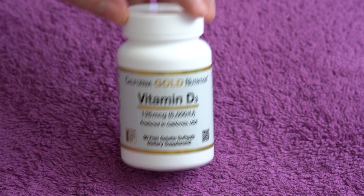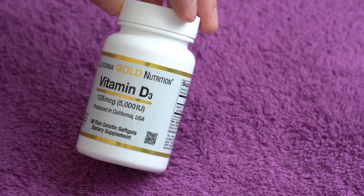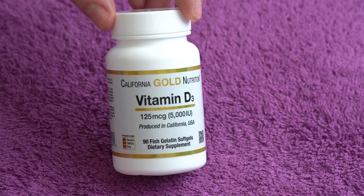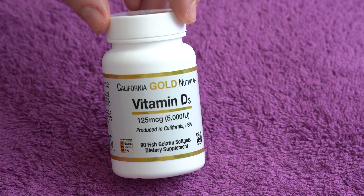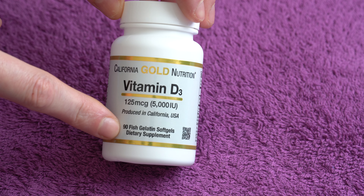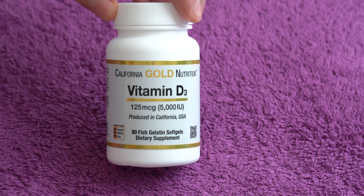In today's video I have this Vitamin D3 supplement from California Gold Nutrition, 5,000 units, very affordable price. If you want to get it from where I got it, the link will be in the description. You get 90 softgels for a very affordable price.